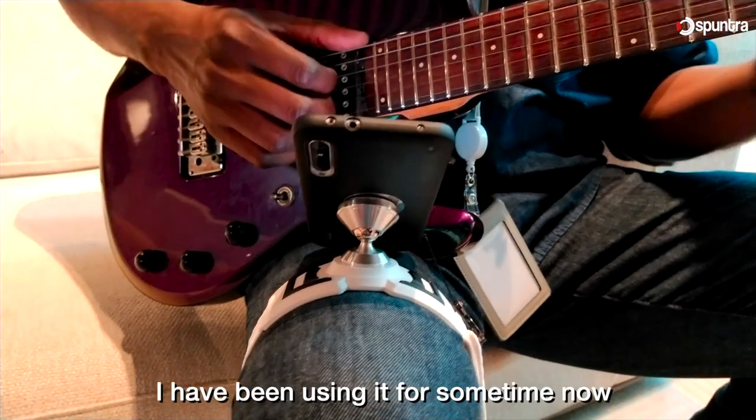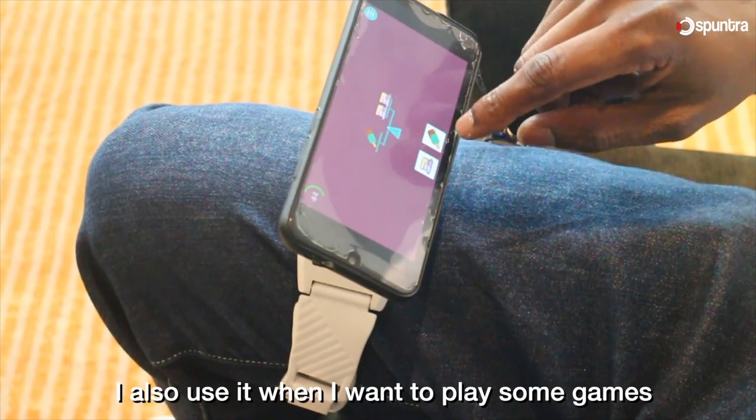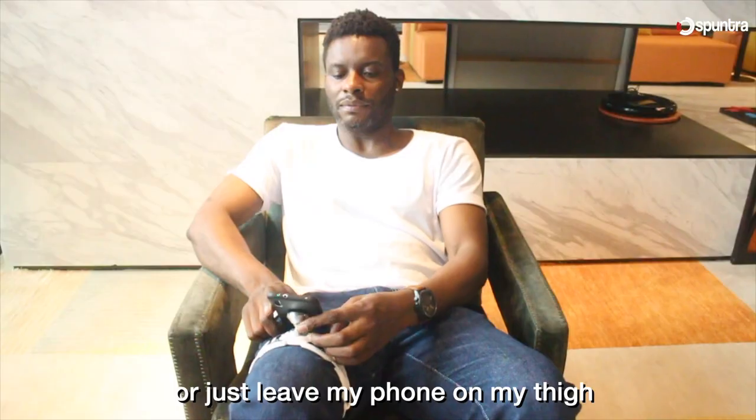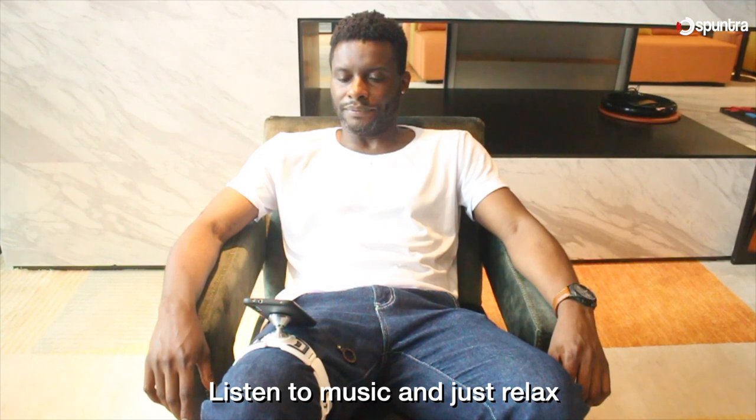I think it's pretty cool. I've been using it for some time now myself to practice my guitar. I also use it when I want to play some games, or just leave my phone on my thigh, listen to music, and relax.